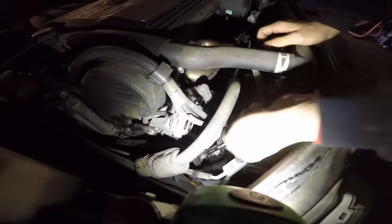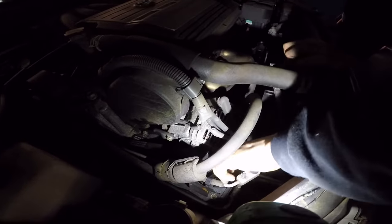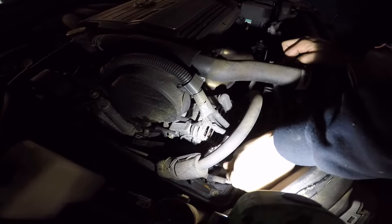Make sure you have the engine off. You don't want to do this with the engine running. Key out of the ignition - you don't want to hurt yourself.